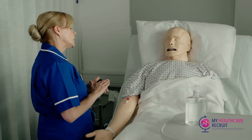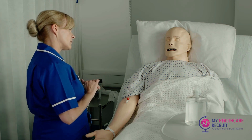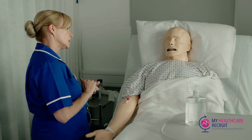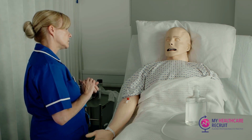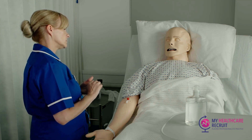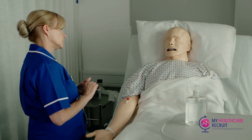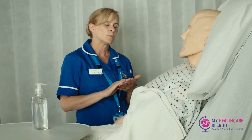Hi Sophie, I've been asked to come and just have a little chat with you because you're having some problems with your urination — is that right? Yeah, that's right. I've got an ache in my lower abdomen and I feel like I really need the bathroom, but when I go there's not much to show and it really burns.